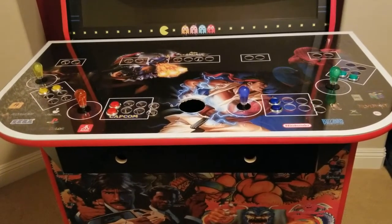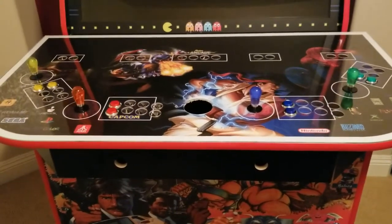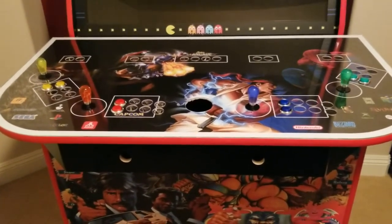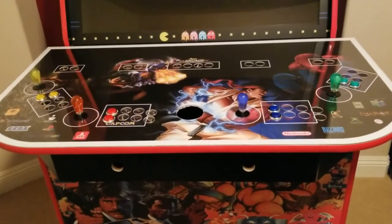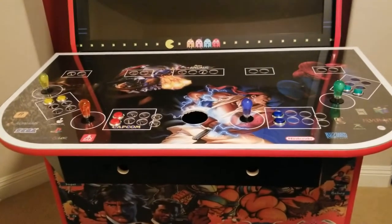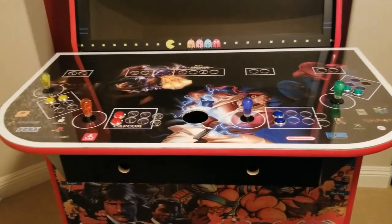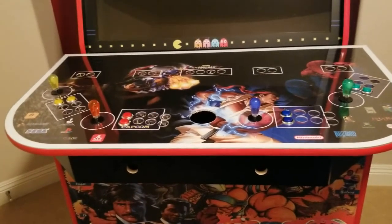I actually started putting buttons in before I put on the clear cover, which is frustrating because the buttons are supposed to go through the clear cover also. So I had to take all the buttons for yellow and red that I put in — I had to take them all out to put the plastic cover on. And I noticed when I put the cover on, it's pretty loose on the holes.